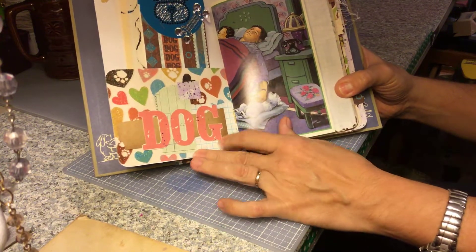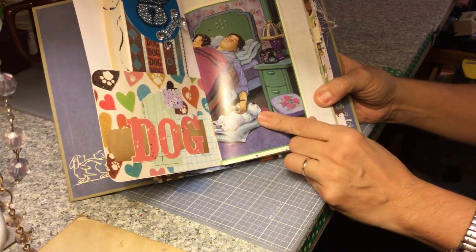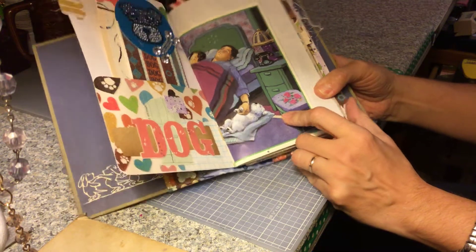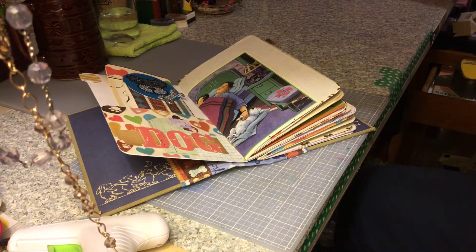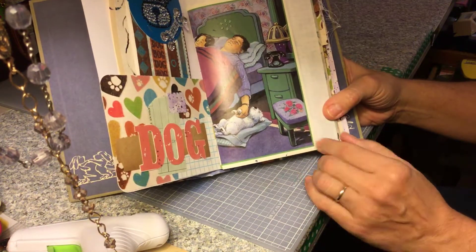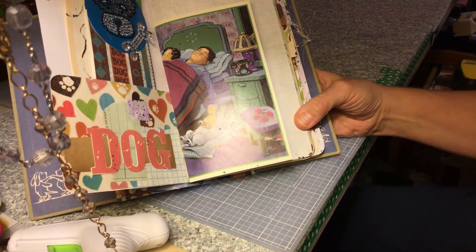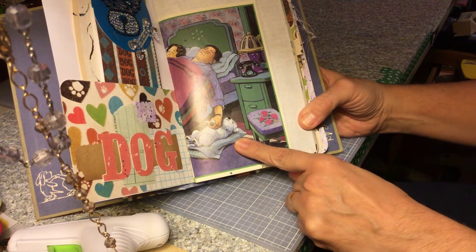Old book page, some paper that I sprayed, and then this is from a book — I can't think of the name of it. It's about a dog that they find out in the rain and they adopt him. Isn't that the cutest picture, holding his little paw?